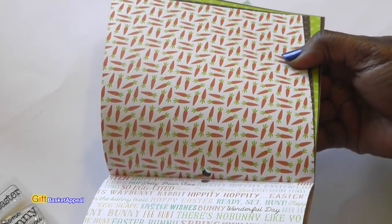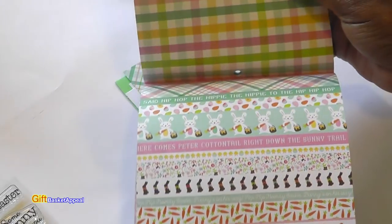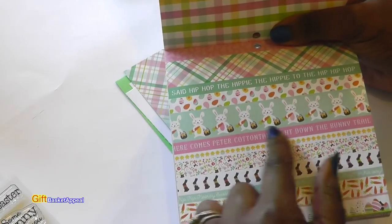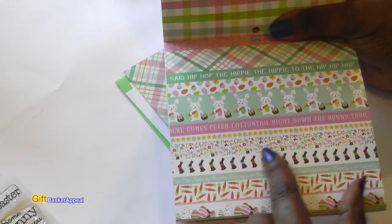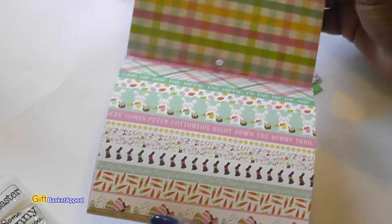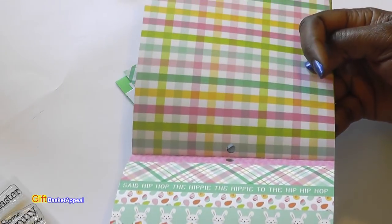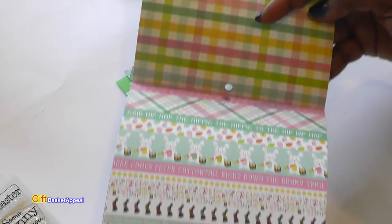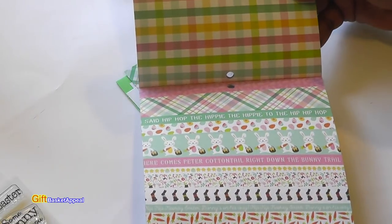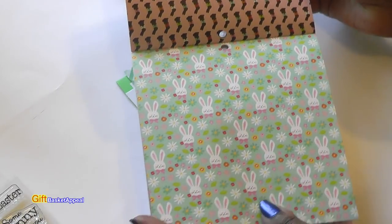Look at this paper — I was really tempted to use that for this project. You can cut out these strips and make borders or use them in your embellishments. Some of them have sayings on them, they match the paper, and you can pull a card together in no time. It's all figured out because everything blends well together.